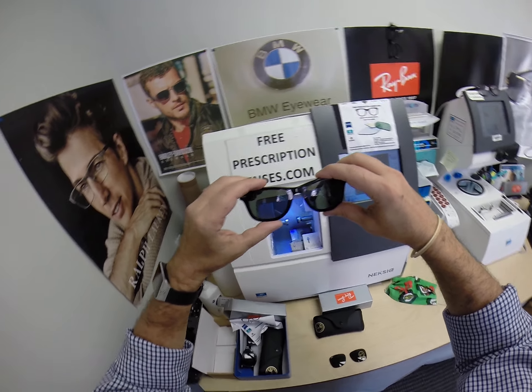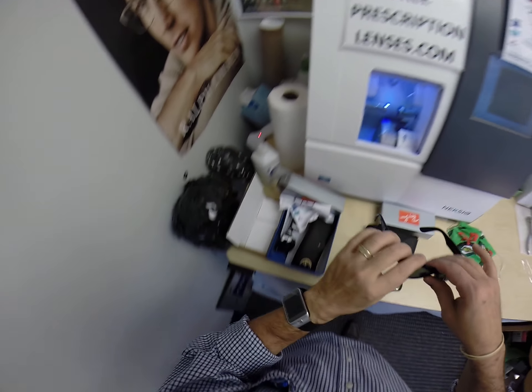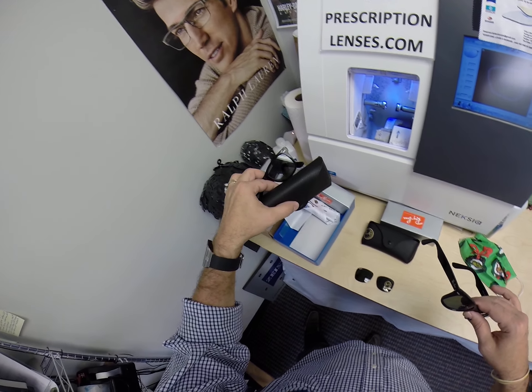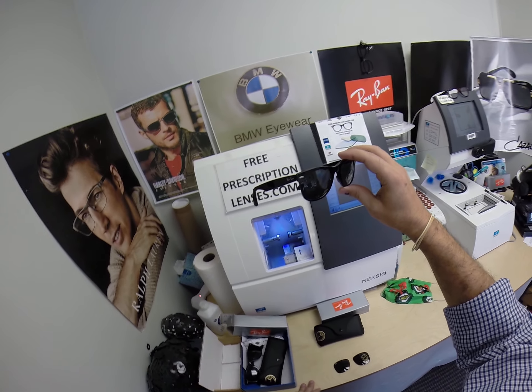I can do these in any prescription: single vision, line style bifocal, progressives. In fact, today's a busy day — I've got a second pair going out as well. These are going out of the country, and these are staying in the country.